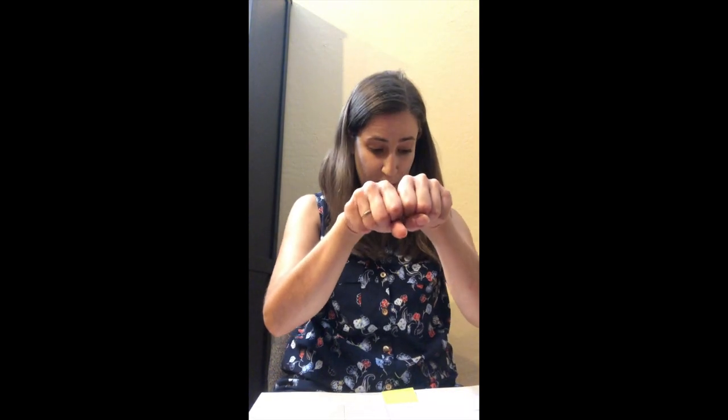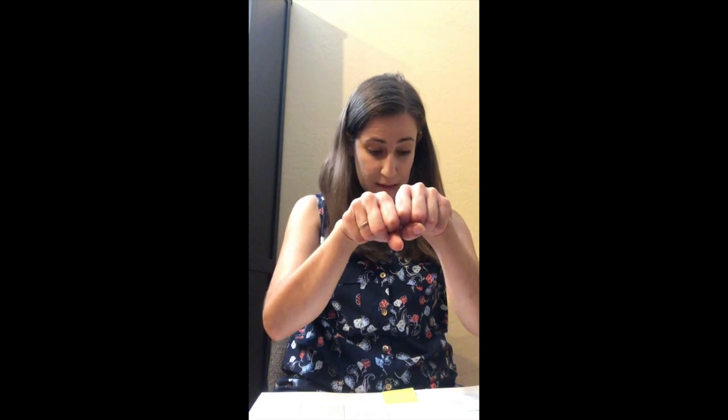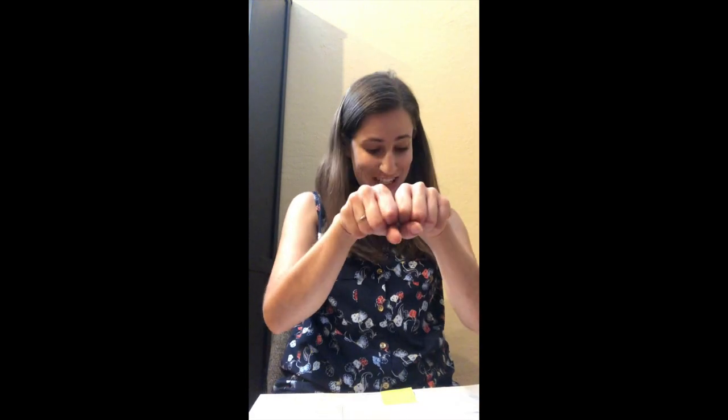Say 'sunburn' — change 'burn' to 'shade' and the word is 'sunshade.' Say 'sunshade' — change 'shade' to 'day' and the word is 'Sunday.' Say 'Sunday' — change 'day' to 'set' and the word is 'sunset.' Very nice.